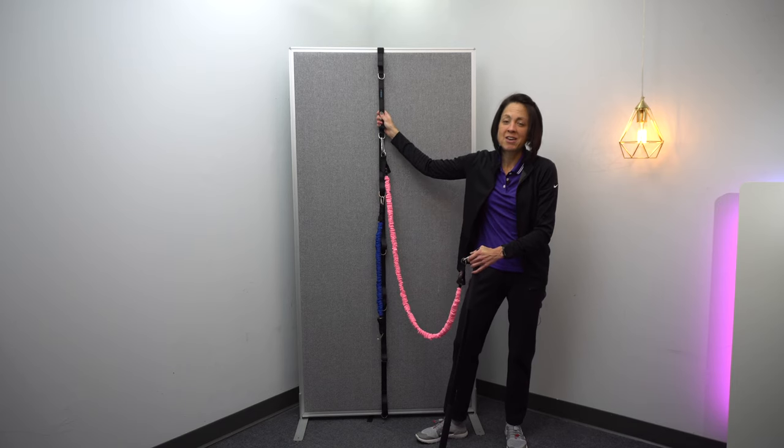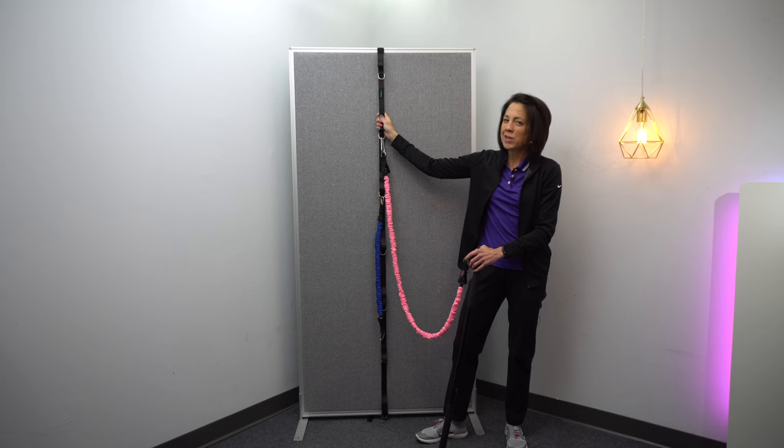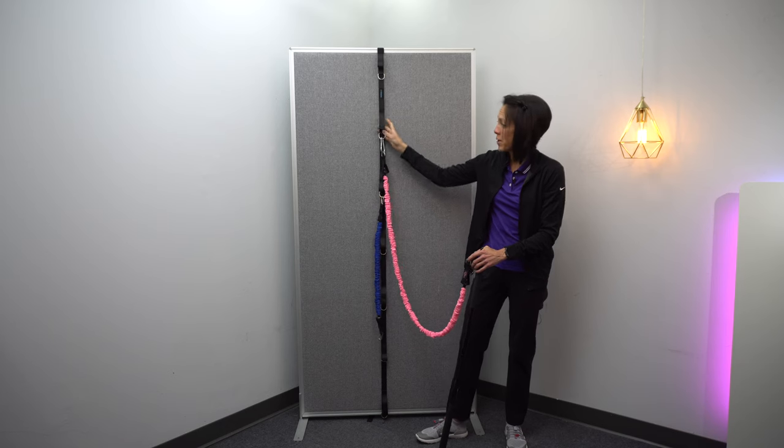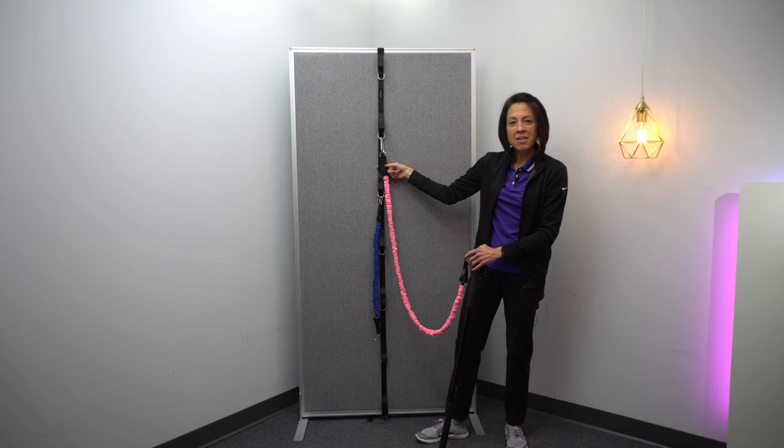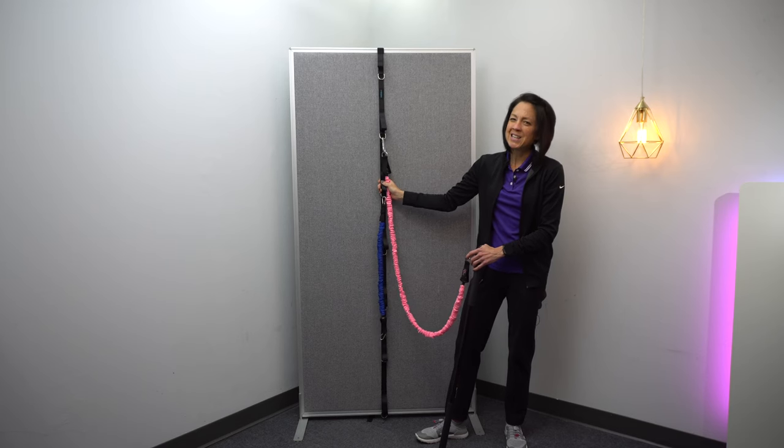I recently came across this product on Amazon and I thought it was a perfect product to test out to see if it really did what it said it did on the Amazon description. Basically this is just like the wall anchor that I use. I saw this and it attaches to a door and I was like, is it really going to be that secure? And it actually really is.